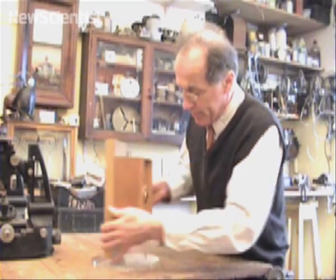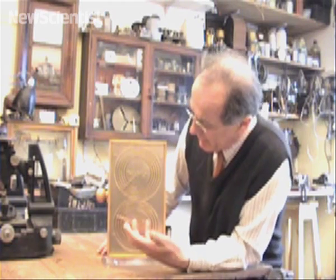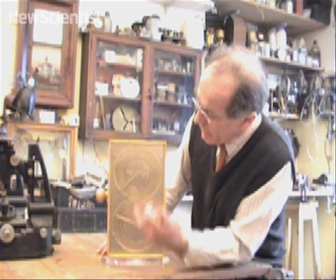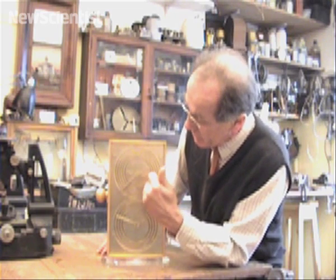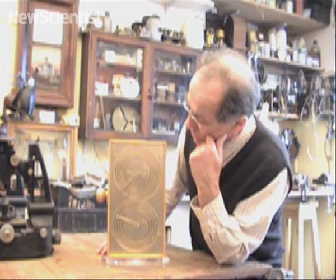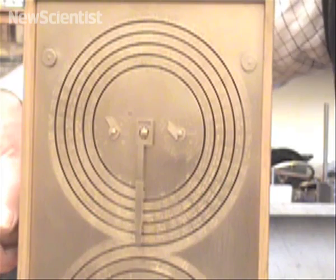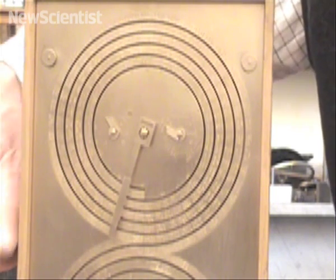Now we'll look at the back. We've got two displays together here. The upper one is basically a calendar. The spiral scale is divided into months, each of which is named. This is a cycle of 235 months, which fit into 19 years. These are months measured by the Moon. An extendable pointer with a little needle on the end tracks the spiral groove, just like the stylus on a record player.